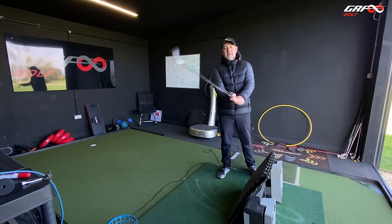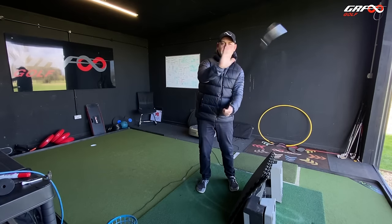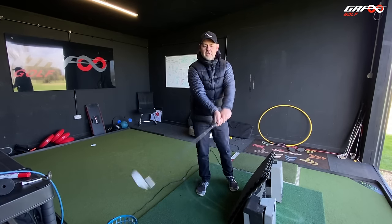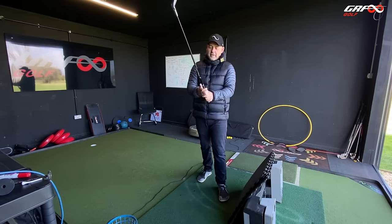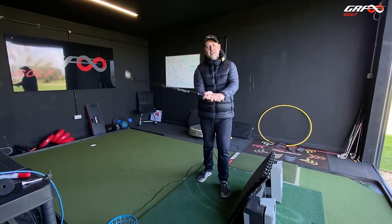Taking your normal grip, have a little waggle and get some range of motion with the wrist. Open the face, close it, make sure it's traveling up and down as well, and then make a circle — start to free up the movement. If you find that's really difficult with your grip, then maybe adjust your grip, because your grip may be limiting your available range of motion with your wrists.